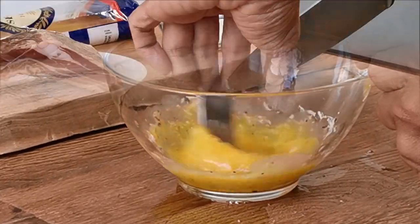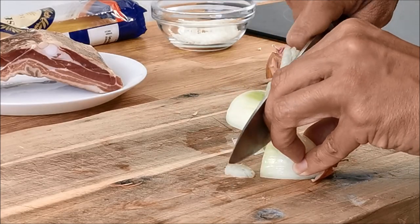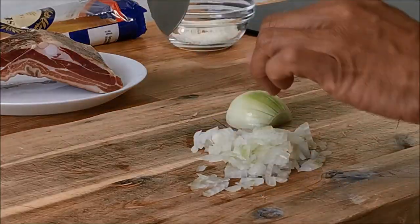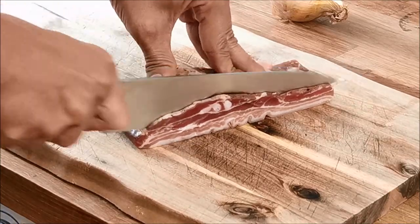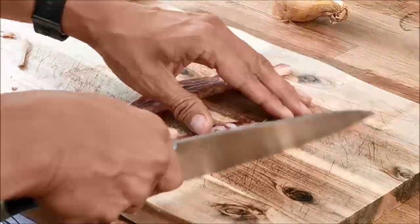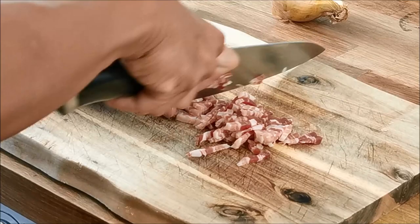Next, dice the onion as finely as possible. Usually I try to eliminate ingredients to make dishes simpler but for my carbonara I've added an onion as I think that makes the dish tastier and it gives it a bit of welcomed fibre. Next, cut the pancetta or bacon into tiny strips or cubes. For two people you only need one or two rashers.